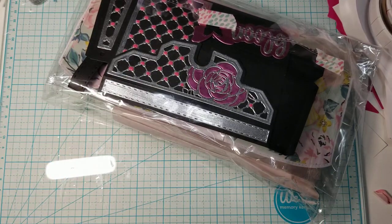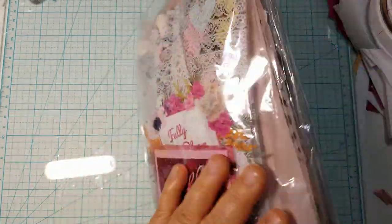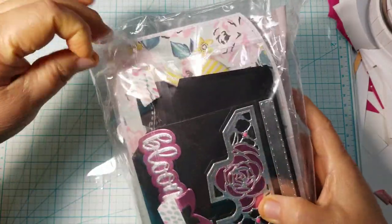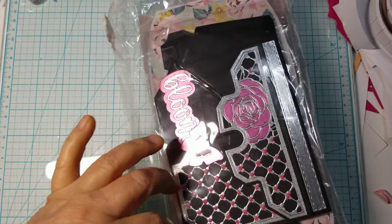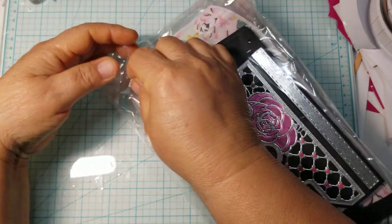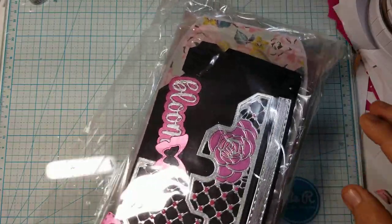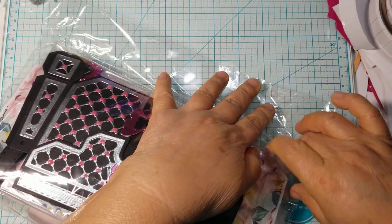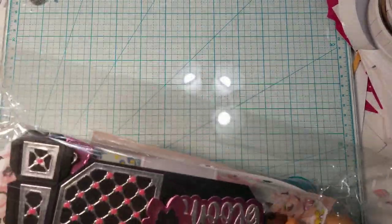I did take it out of the original envelope that Tamika sent it in, but I haven't opened anything. Here is what her package looks like. She did close it up with some washi tape — I will not waste the washi, I'll stick it to my table because I use it to hold down my dies when die cutting. She put it in a resealable bag which I will also reuse.